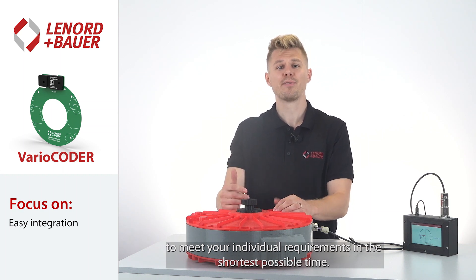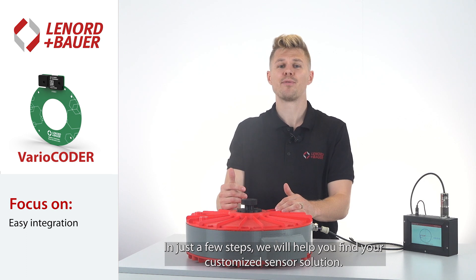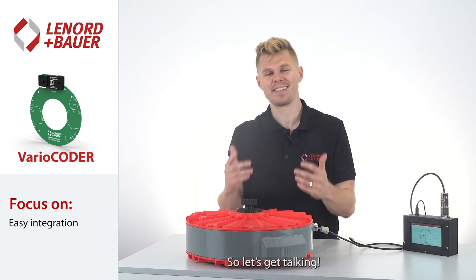In the shortest possible time, in just a few steps, we will help you find your customized sensor solution. Let's get talking.